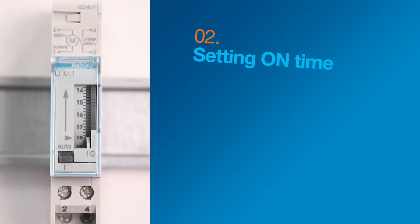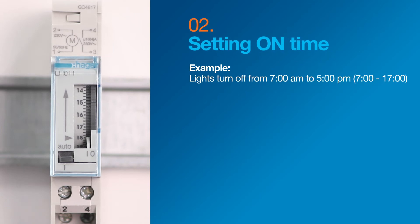Now let's set the on time. In this example, our on time will be from 7 a.m. to 5 p.m., which is 700 to 1700 hours.